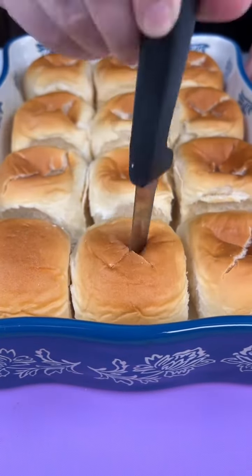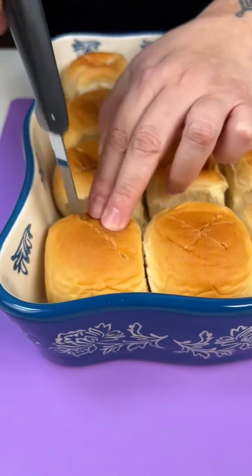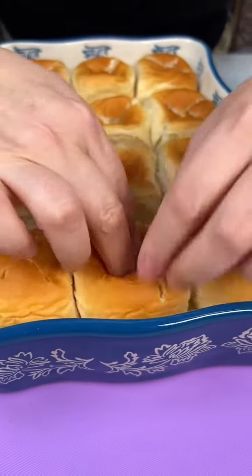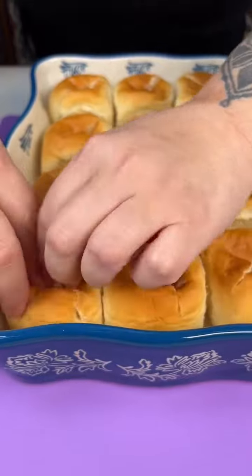Hey y'all, making the easiest sweetest springtime dessert for you guys today. Just get a pack of Hawaiian rolls, go ahead and make a crisscross with each one and just open up the insides.